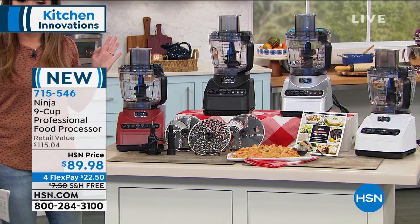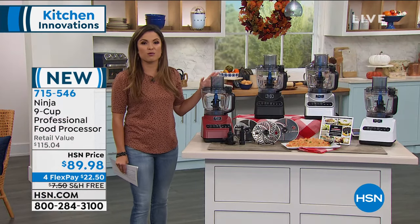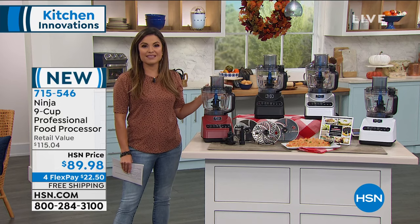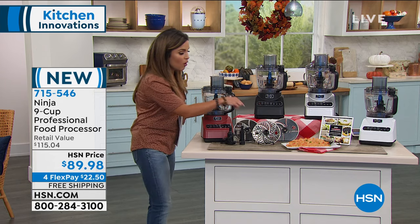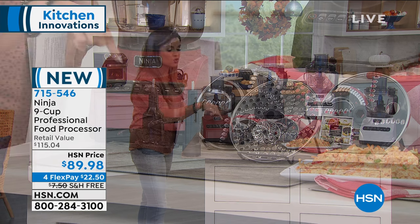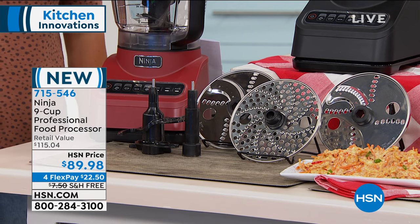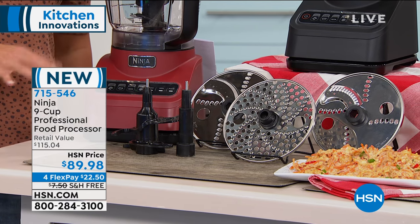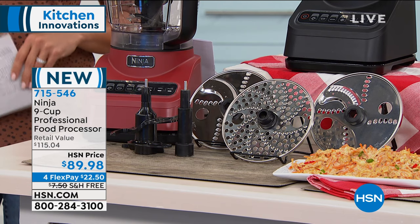This is brand new - you've never seen it on TV here at HSN ever before. We're really excited to show you all the great things you can make in this, how easy it is to operate, and it doesn't take up a ton of space. You're getting all of the extra attachments so that you can make everything from side dishes to main meals, to kitchen prep, to even baking - whatever the case is, in your beautiful Ninja food processor.